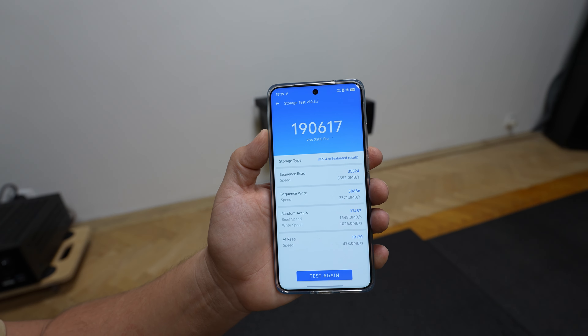In the storage test, pretty decent storage — 1600 read and 1000 write, with an AI score of 478. For gaming, we do have a game mode which is extremely advanced; the amount of features is just mind-blowing — performance modes, battery saver, boost, all kinds. And listen to how loud those speakers are.